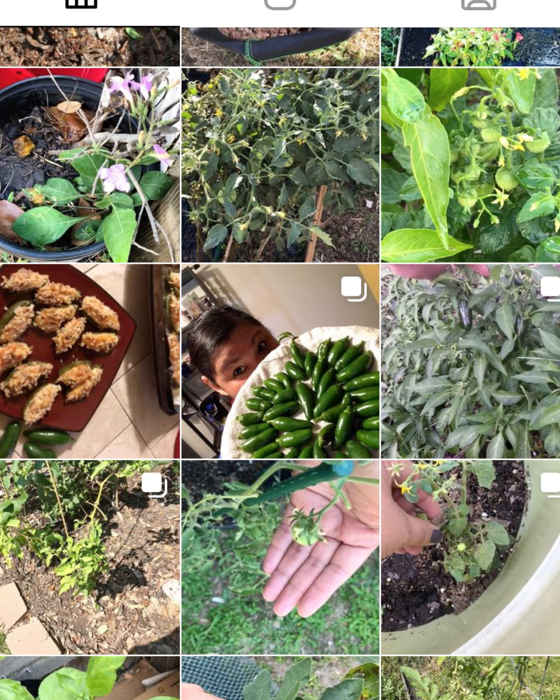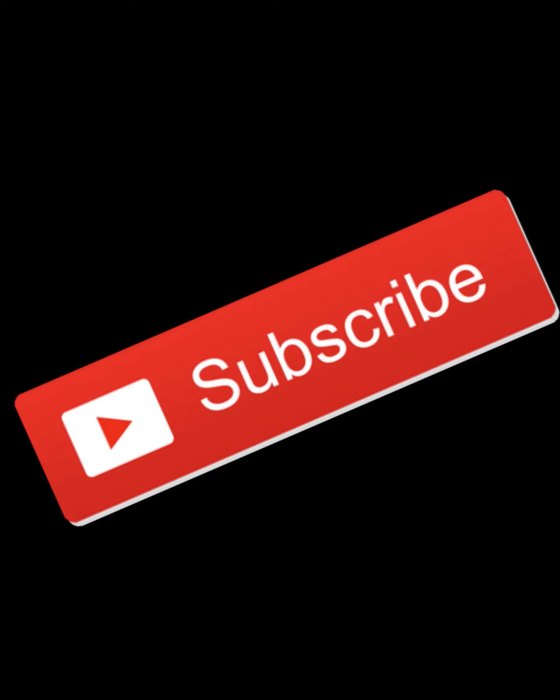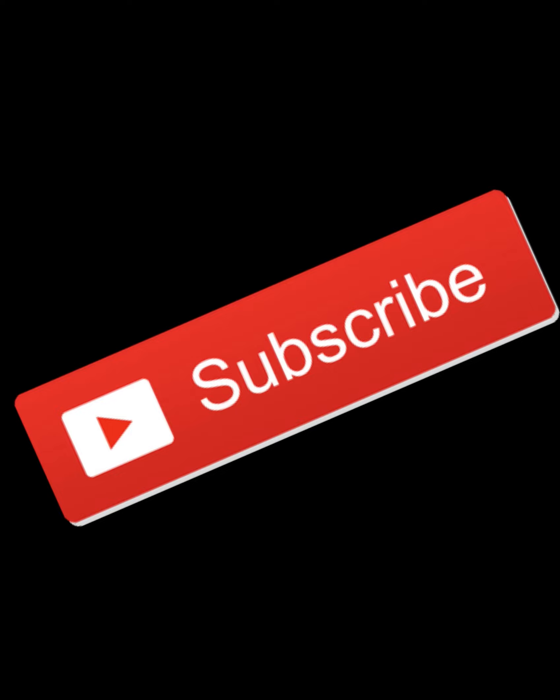If you haven't already followed me on Instagram, please do so — I post regularly. You'll see here a few snapshots of photos taken from my garden. Thank you all for watching. Please subscribe to my channel so you're updated on other videos I'm posting, and give it a thumbs up if you've enjoyed the video. Thank you all and have a blessed day. Bye bye.